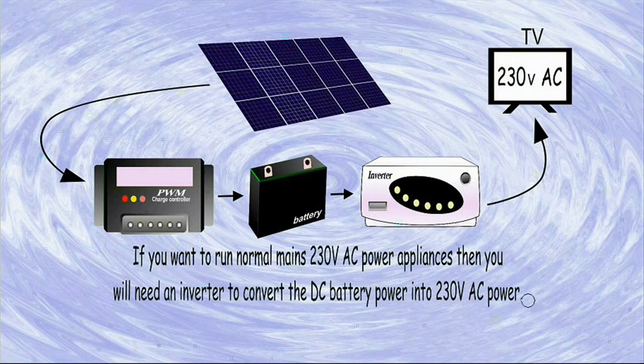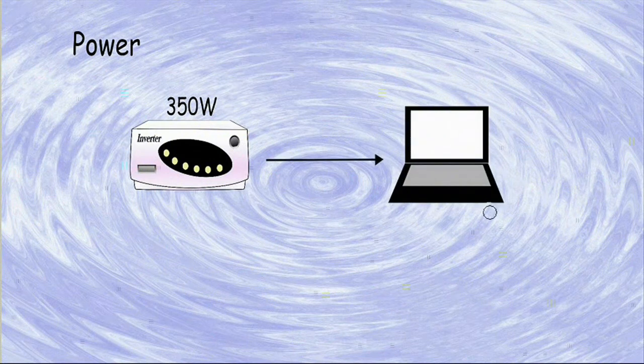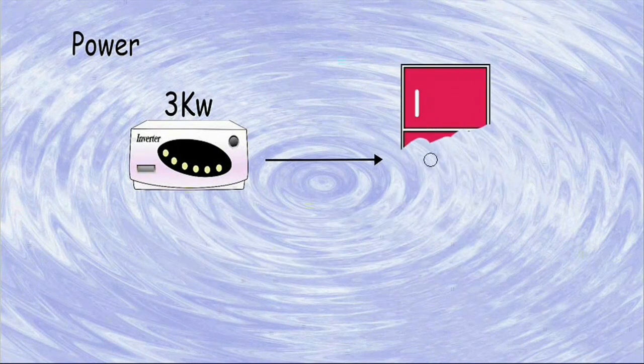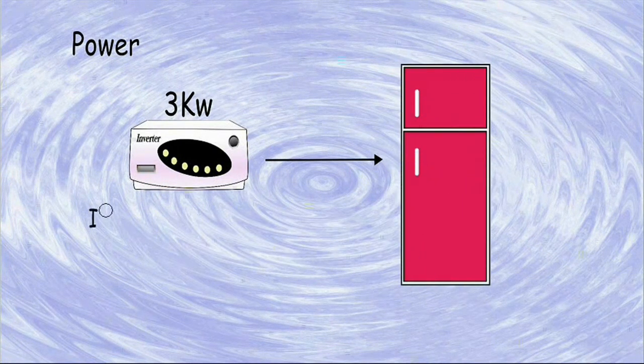If you want to run normal mains 230-volt AC power appliances, then you will need an inverter to convert the DC battery power into 230-volt AC power. You will need to decide how much power you need from your inverter. If you are only running a laptop and a couple of small things, then you can use a small 350-watt inverter.